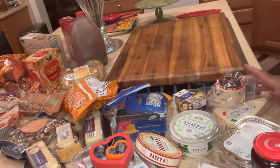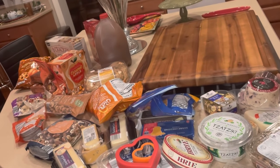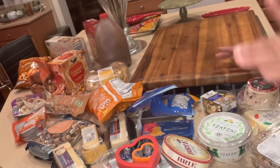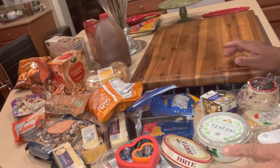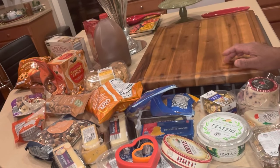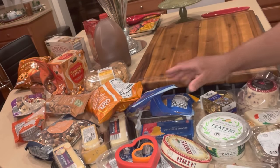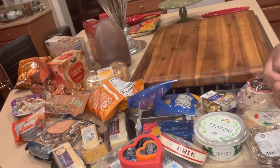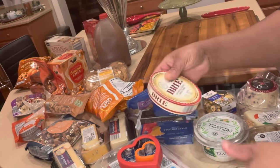On my island, I actually went to Aldi. Aldi is a very affordable grocery store. If you have one in your area, please go in and check it out. Aldi always has the most affordable produce, crackers, or cheese — whatever you need to create a full, interesting meal for yourself and your family.